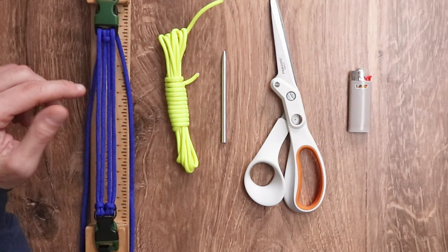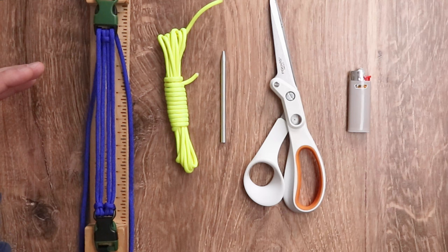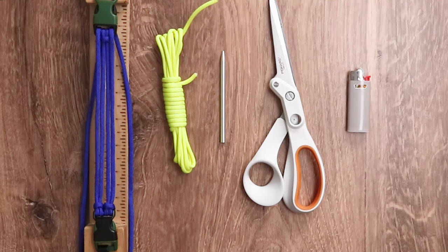For our project today, we are going to be using 10 feet of electric blue 550 paracord, and we have that already set up on our jig ready to go. We are going to be using a four strand core today, and if you need a reminder on how to set that up, we have a link to a previous video in our description. We're also going to be using 10 feet of neon yellow 550 paracord. We have our lancing needle, some scissors, and to end everything, our lighter.